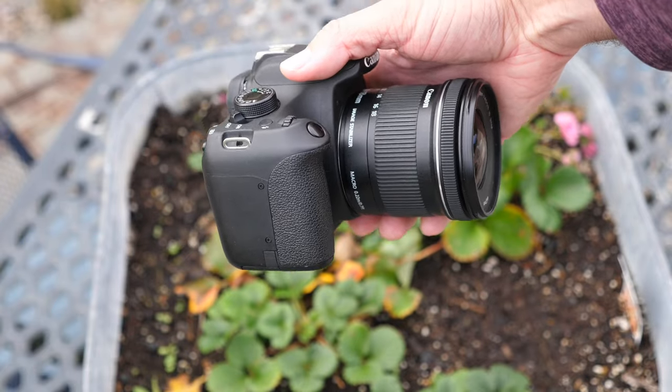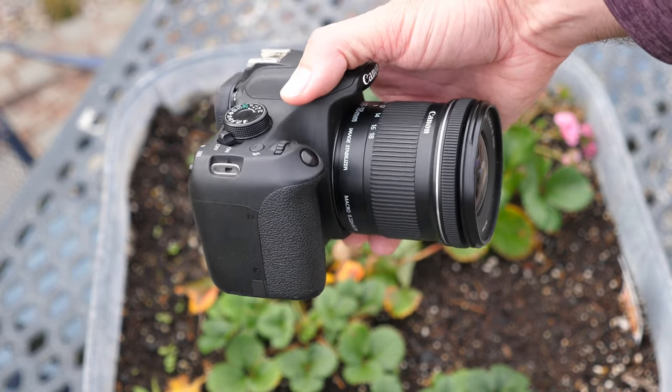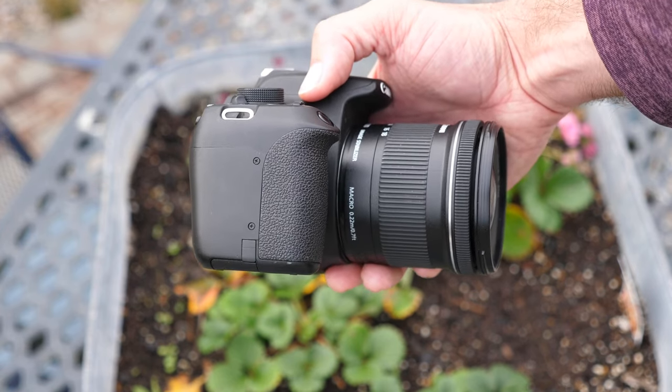One thing to note: the STM functionality, which stands for step-through motor and equates to silent film operation, works in T5i and newer bodies only. Honestly, I don't even mind, as the lens is quite quiet to begin with. But with a newer body, if you upgrade down the road, it'll be even quieter.